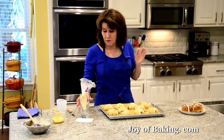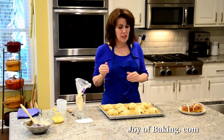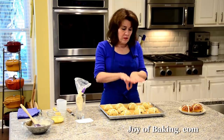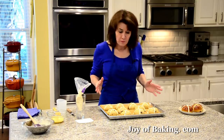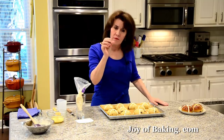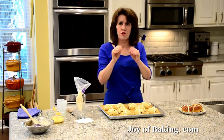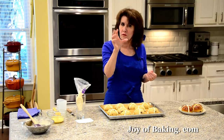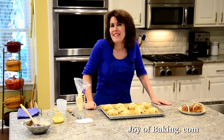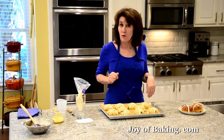So now to bake them. Everyone's oven is a little different — I'm going to say 15 to 17 minutes. You want them to turn golden brown, and when you feel them, you want them still a little soft, because a hot cross bun — you don't want it like really firm like bread with a hard outer crust. It's going to feel a little soft when you take it. So 15 to 17 minutes, and I do like to rotate my baking sheet front to back about halfway through baking.